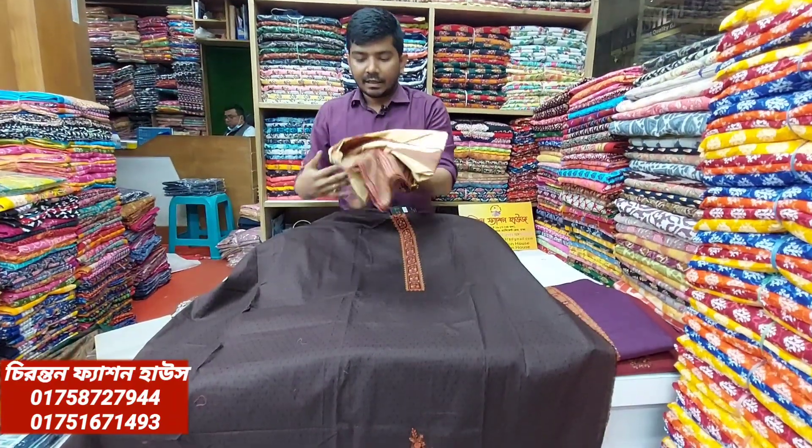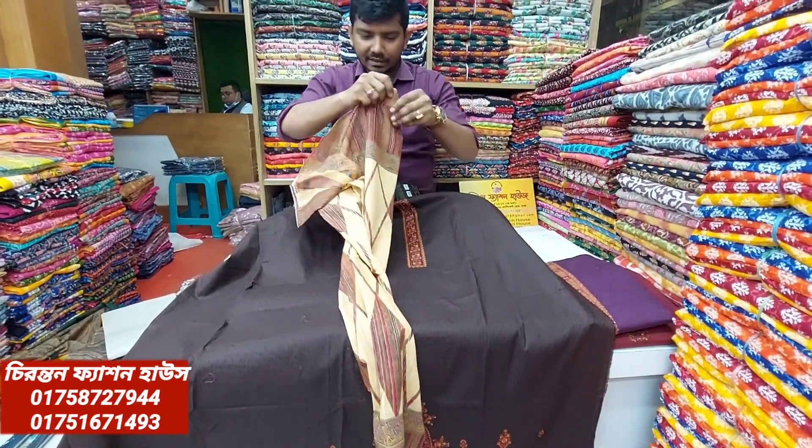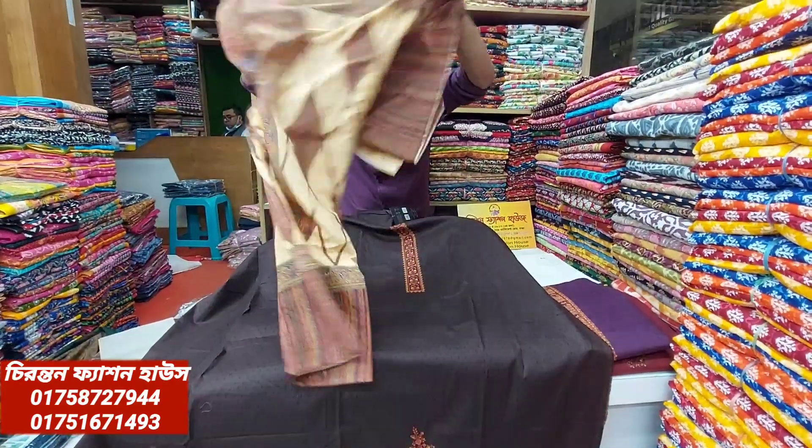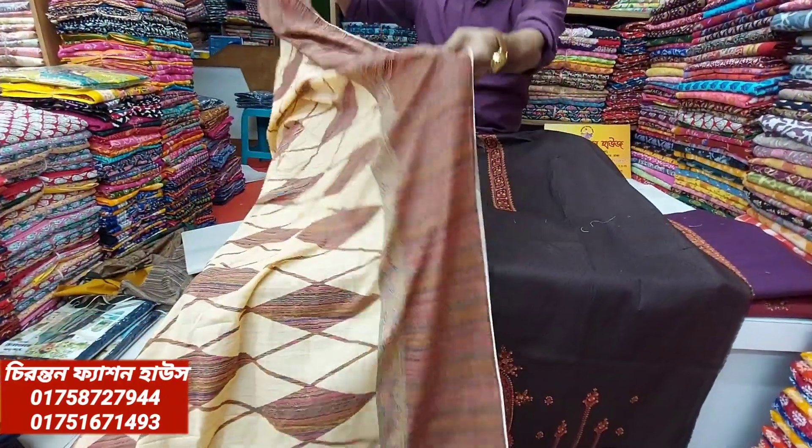The quality is maintained. This is the original design. I've told you that the product is clearly a good look. The company is the largest design. What is the quality?